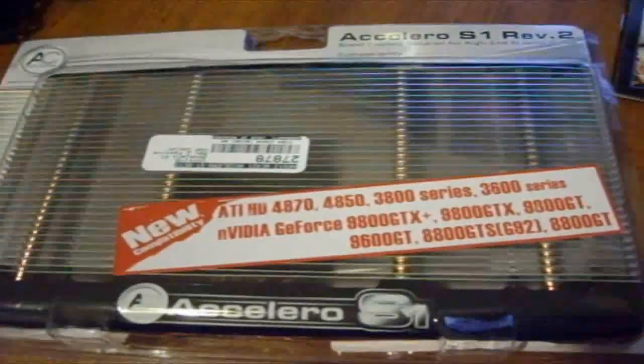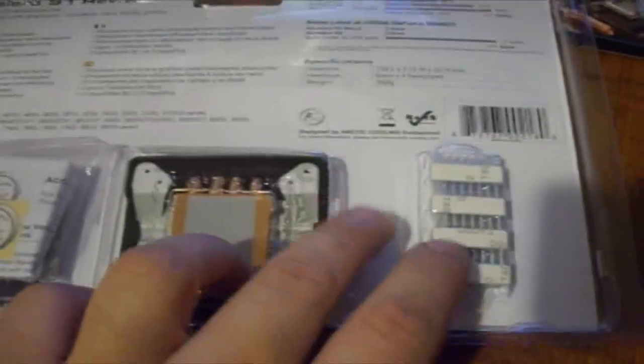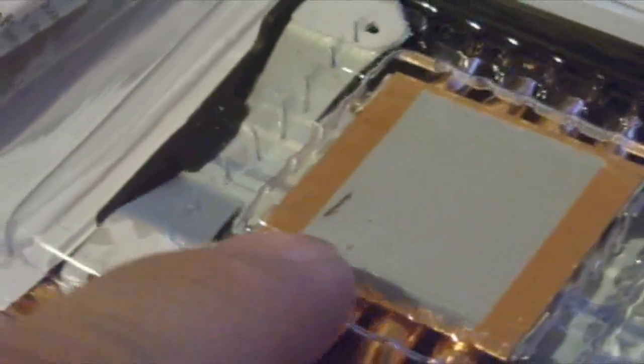It supports the 4870, so that will be alright on this card. Back to the packaging — it comes with a case badge, memory heat sinks, some more memory heat sinks, and the cooler front. There's an imperfection — I didn't even open this package yet. Did you see that mark on the thermal paste? That's not cool.